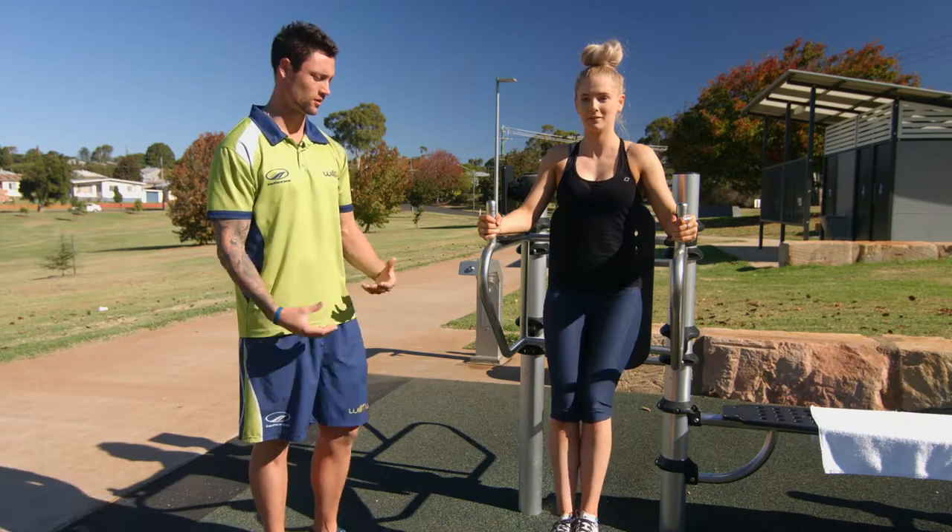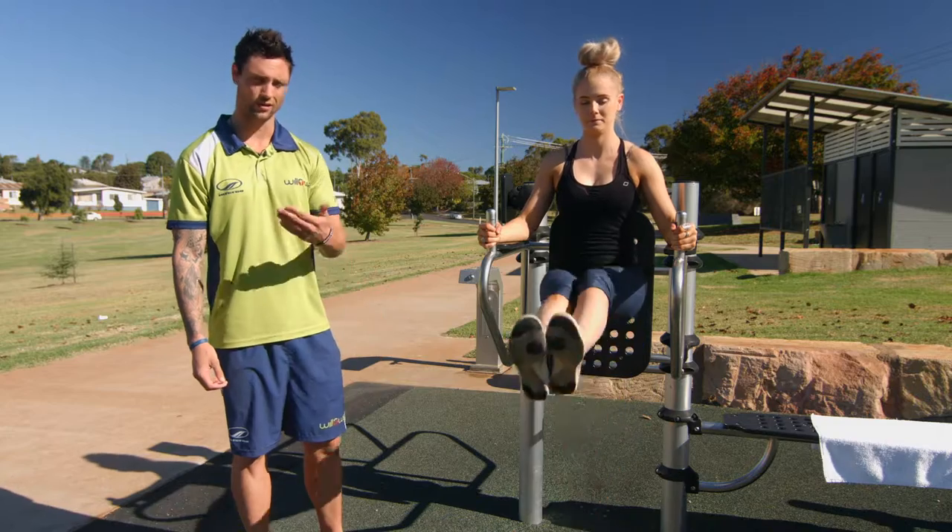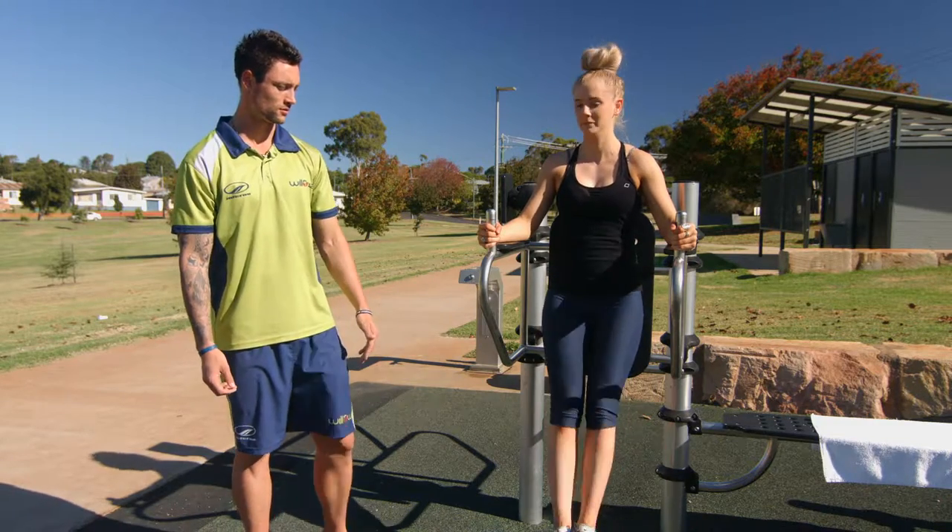So this is the beginner version of this exercise. You can make it harder with a leg raise — so the straighter the leg, the harder it is. Just like that.